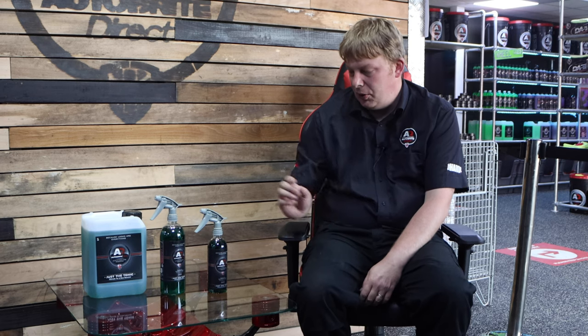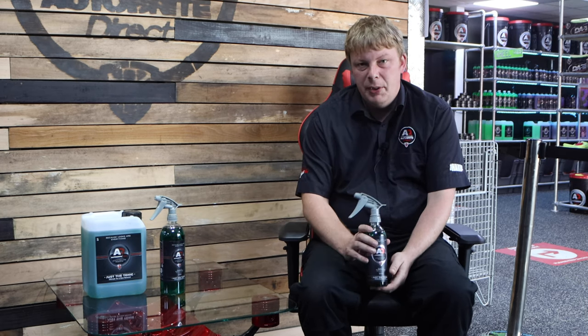Welcome back to another product information video. Today we're going to talk about our Just The Tonic, which is a tar and glue remover. Tar and glue residue is one of the most difficult things to remove from your vehicle's paintwork, and Just The Tonic cuts through that really quickly.